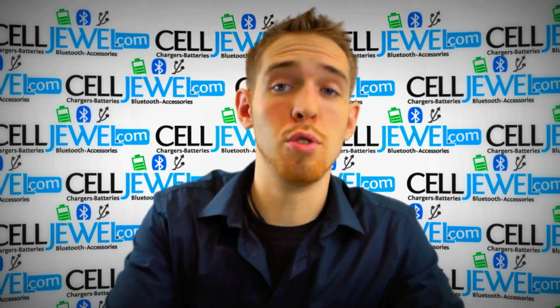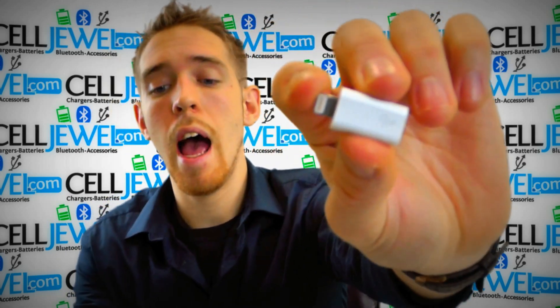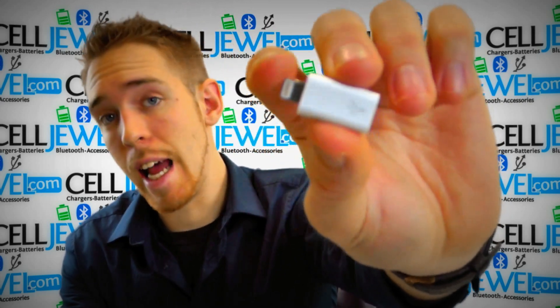Hey, how's it going online shopper? My name is Andrew and I'm with celljule.com. Today I'm going to be telling you about this right here. This is the Apple iPhone 5 micro USB to 8-pin Lightning adapter.